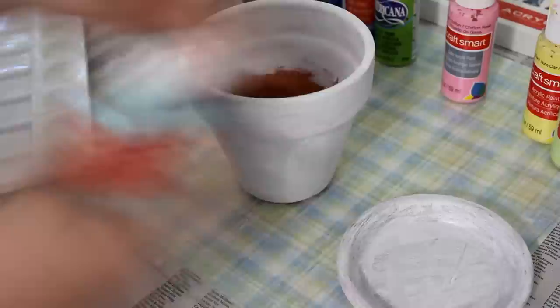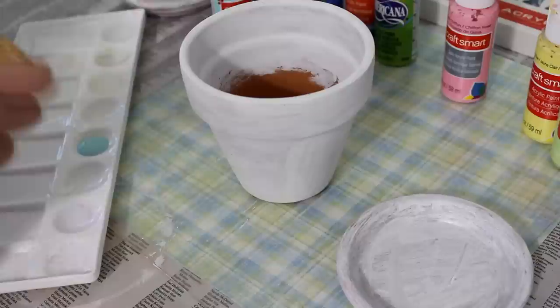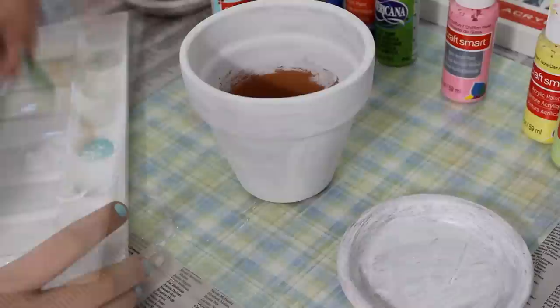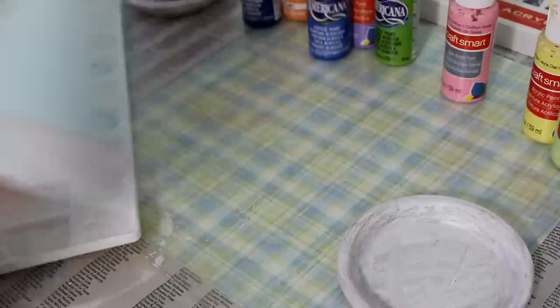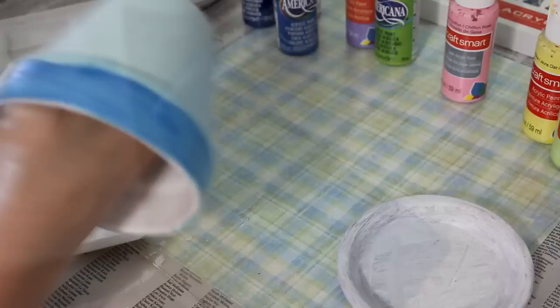Here are my finished pots. For the first one, I decided to use a really light blue color and painted the bottom portion with it — I added a little bit of white to make it a little bit lighter. For the top edge, I took some more blue and started painting with that, but I decided the colors matched too much, so I went ahead and added some darker blue to make it darker.